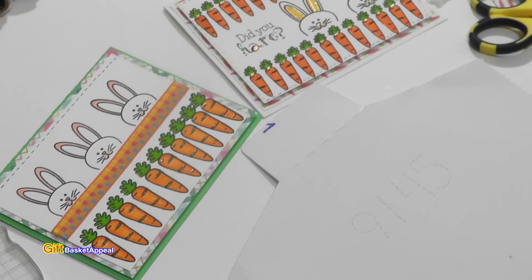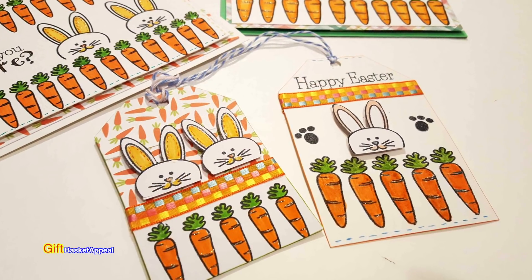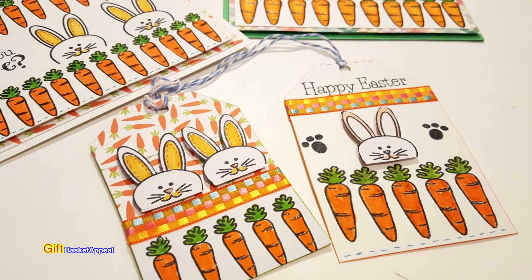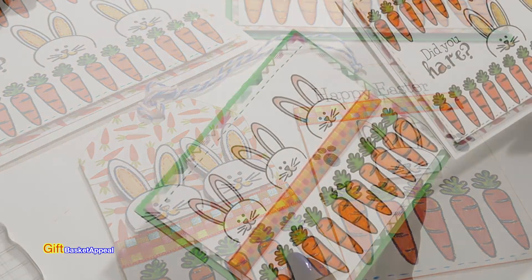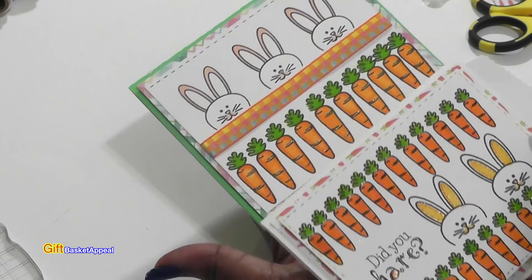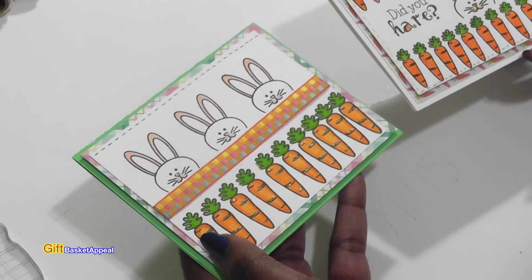Hi, this is Tracy from Gift Basket Appeal and today I'm going to be making a gift tag to match our Easter cards. Someone had asked a question if you can make the matching gift tags for these adorable cards, and of course the answer is yes. So let's get started.